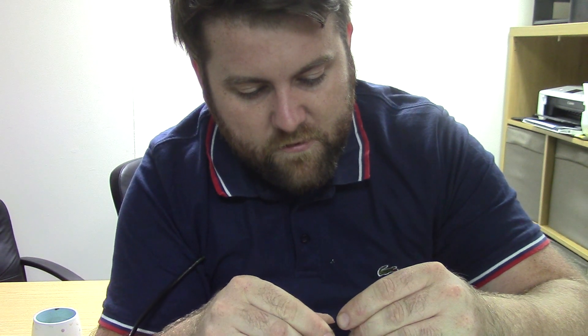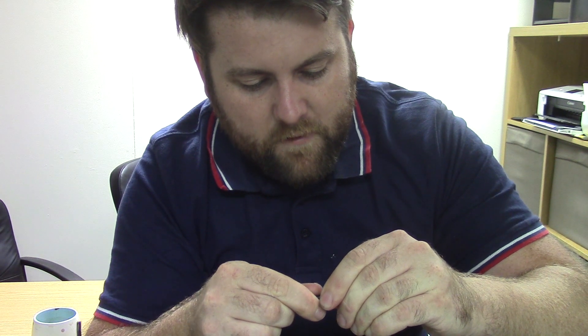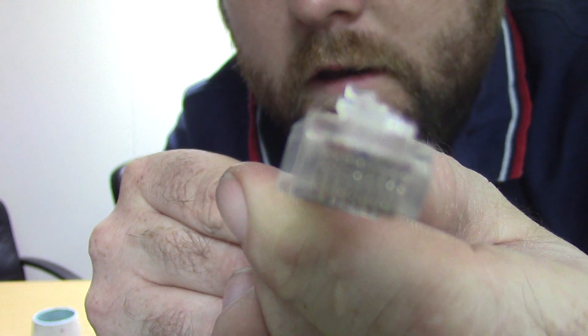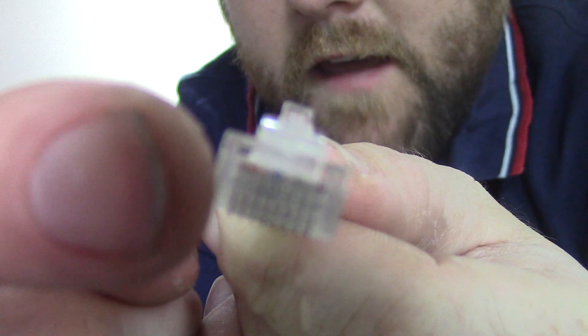Give it a gentle nudge as it goes in, and then a nice little shove. That's perfect. Hopefully you'll be able to see that the ends of the cable have reached right to the end of the plug — and that's important. When it comes to crimping, if the wires aren't reaching the end and you crimp it, you're going to miss the contact and it's not going to work.